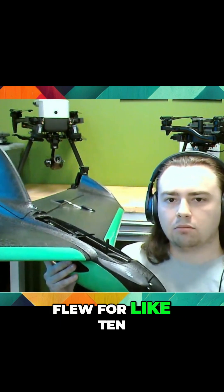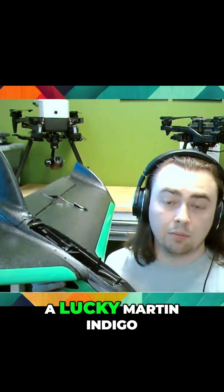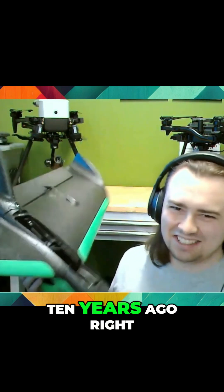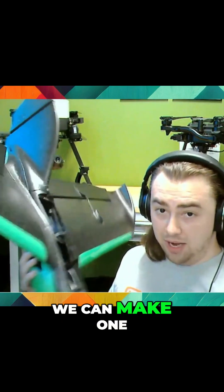Ten years ago, quadcopters flew for like 10 minutes at best. The only one that flew longer was a Lachie Barton Indigo, which flew for 45 minutes but cost $60,000 — and that was 10 years ago, really expensive. So we saw a gap in the market and thought we could make one of these fixed wings and make it affordable.